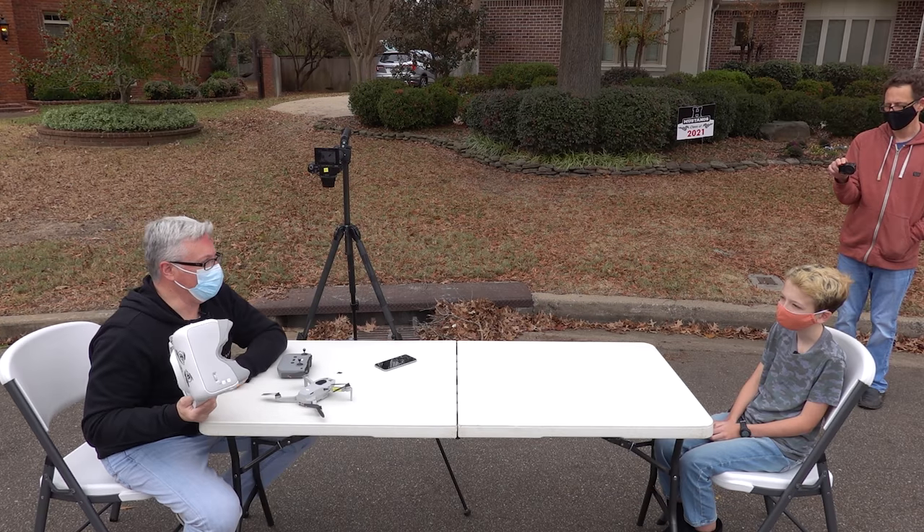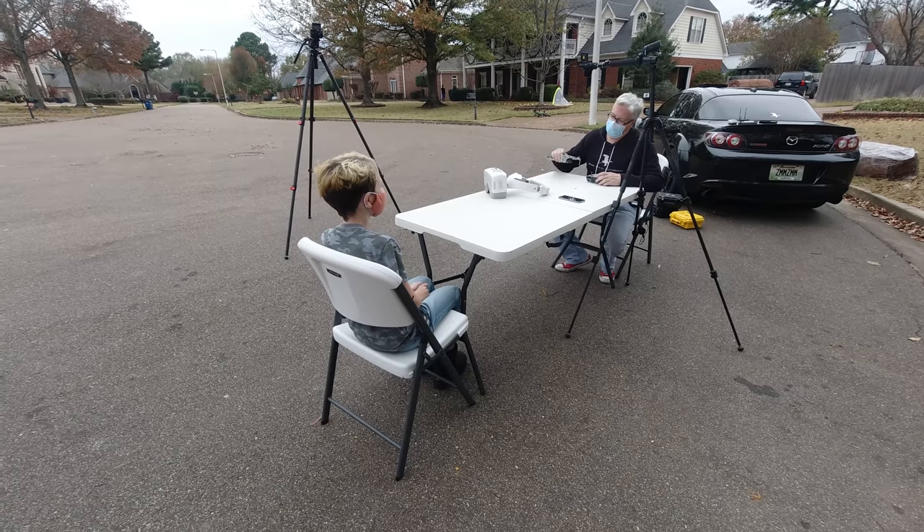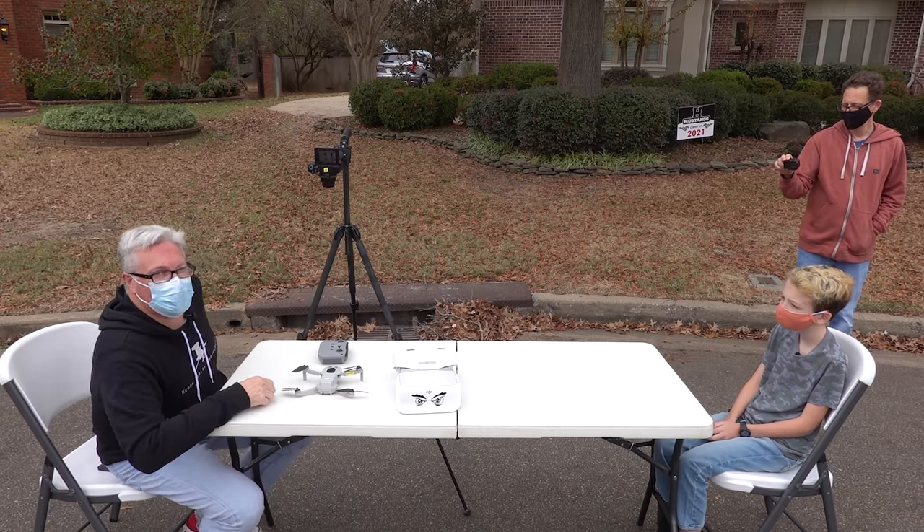But I've figured out a way to force it to work. What you're going to need for this, of course, is the drone, the controller, the goggles, and you're going to need a mess of wires.